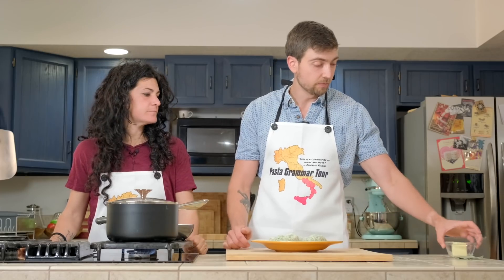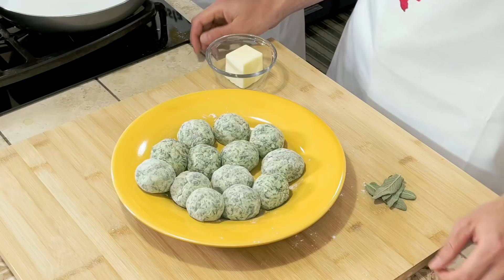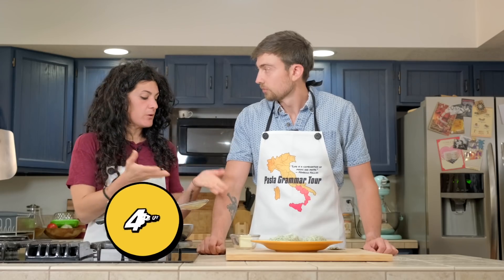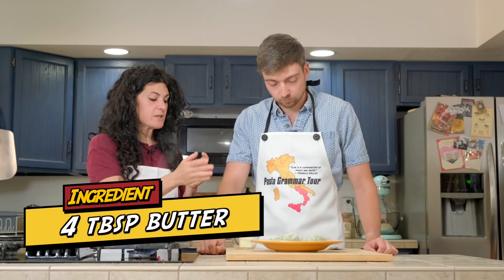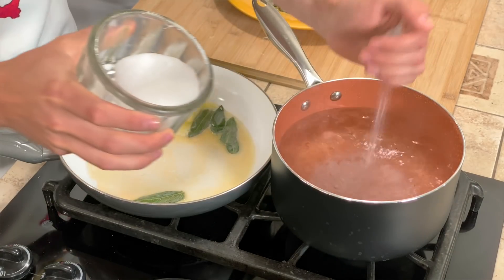Now we need to prepare our sauce. Butter and sage — we're going to do this in the very traditional way. But feel free to season your nudi with a simple tomato sauce, or bechamel with grated parmigiano. Pour the butter in the pan, turn on the heat to medium, add the sage, and salt the water. It makes sense — you've made ravioli with butter and sage, so of course naked ravioli gets butter and sage. Bravo, Harper.